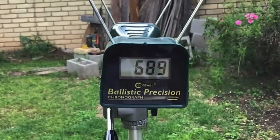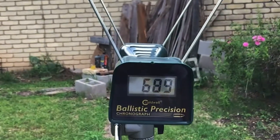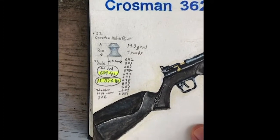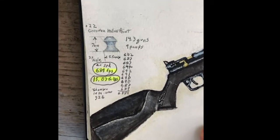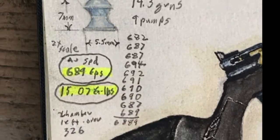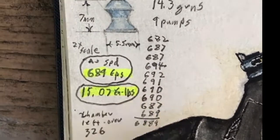So there we have it for the 9 pumps. Looks like 9 pumps is the way to go. Here are the final official results — I'm going with 9 pumps. Average speed of 689 feet per second, and that is 15 foot-pounds of energy.